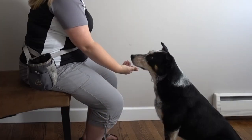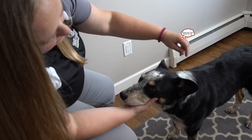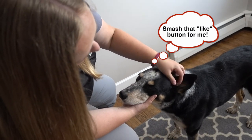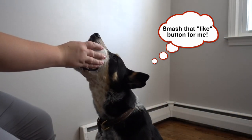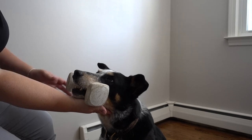Today we're going to learn about the chin rest and its applications. The chin rest is a targeting behavior where your dog is going to target the bottom of their jaw to your hand and rest it there and keep it there. It has a lot of applications, but one of the biggest would be body handling and being able to safely handle your dog. You can also use the chin rest for things such as teaching a strong hold and retrieve behavior.